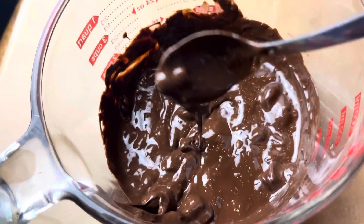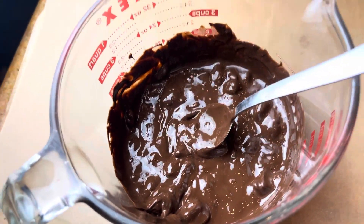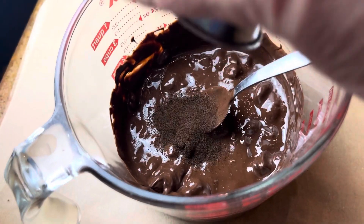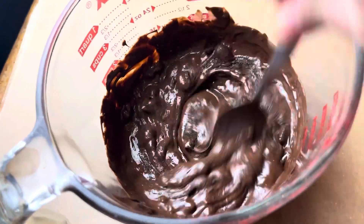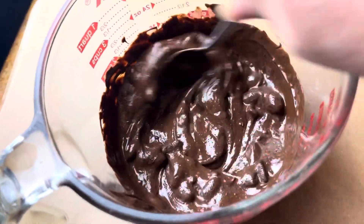I melted my chocolate in 30-second increments — it took about 90 seconds. Then go ahead and add your espresso powder to the chocolate. When you add espresso powder it blooms the flavor if you add it to something warm.